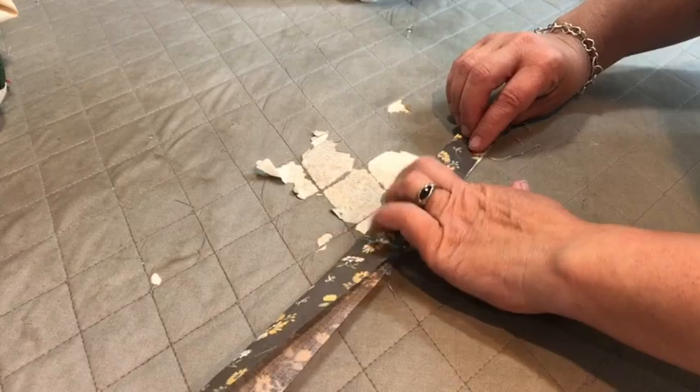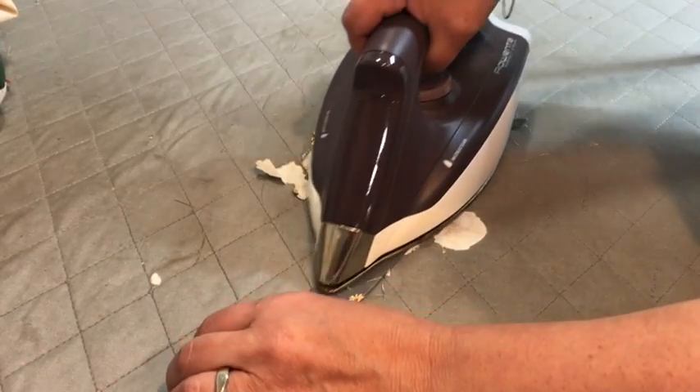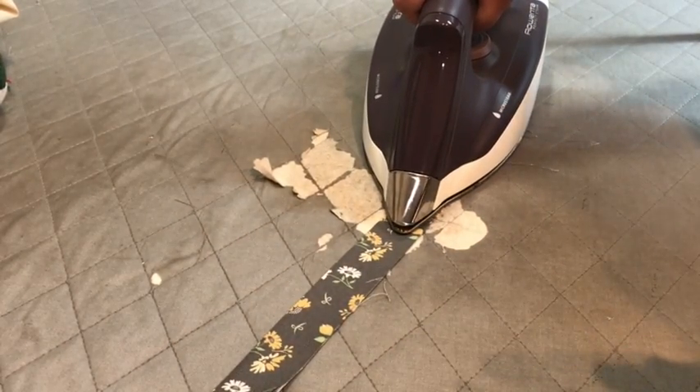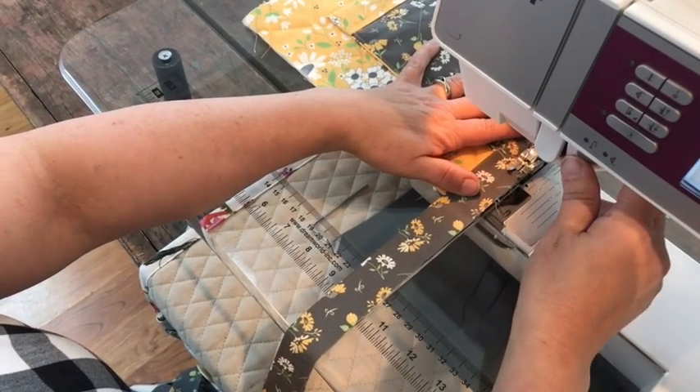Now take your binding and fold it in half lengthwise, wrong sides together, pressing it along the entire length of the binding. I'm using this binding to trim out my beetle bag project.